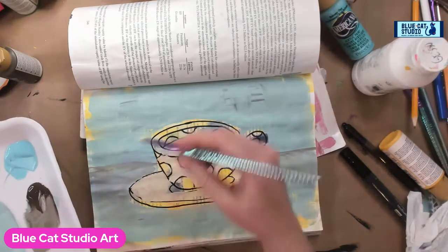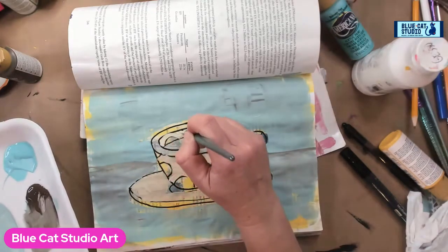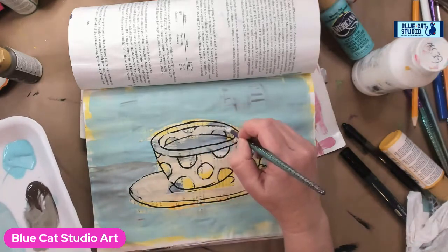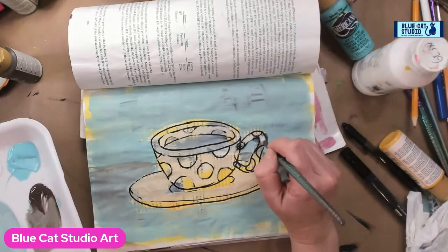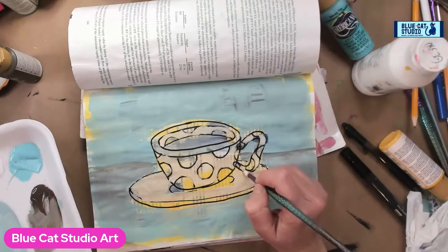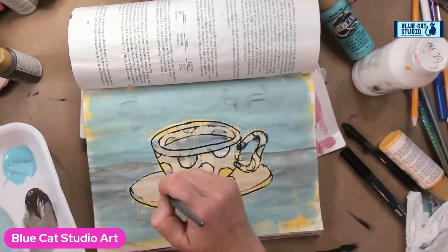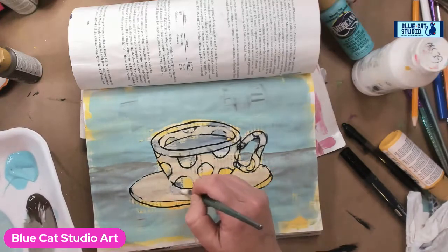Getting a little bit on the inside and on the handle. Now we have a nice flat café-au-lait type of color here.